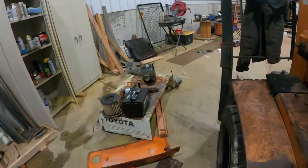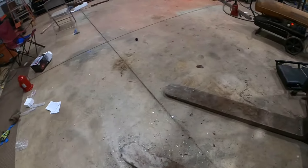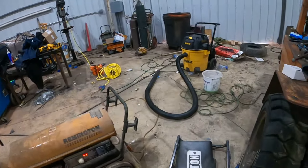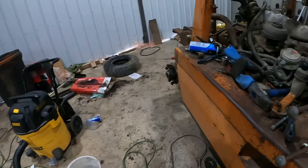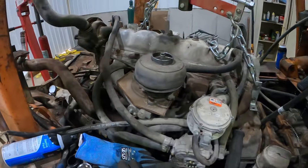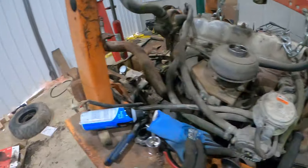I would think the shifter would be on the column, but I don't know. I've seen a Nissan with it on the column. We also had to take the starter out and pop that cover loose.